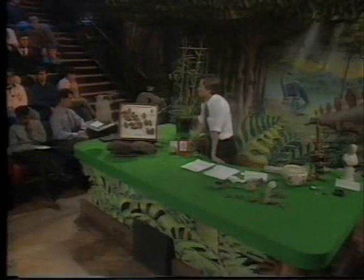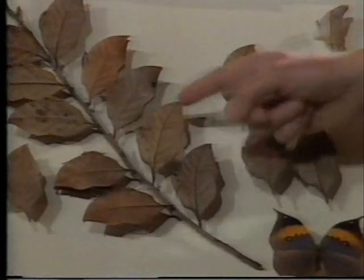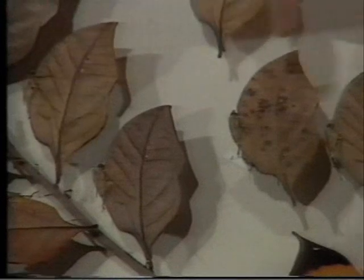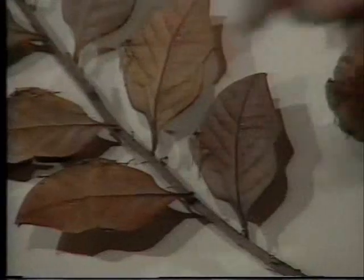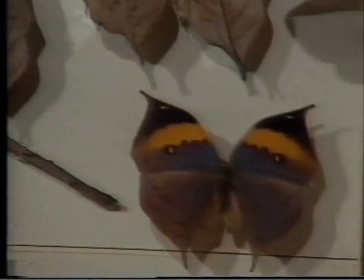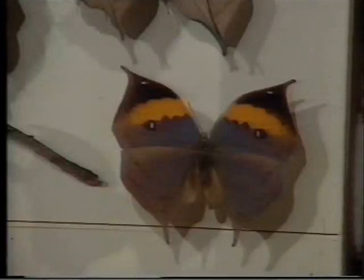Look at these leaves here — autumn leaves. Look at the vein up the middle of the leaves, look at the veins on either side, look at the little splodges of dark-coloured mould on the leaves. But those are not leaves — those are butterflies. You can just see the body. That's what these butterflies look like when they open their wings. This is what they look like on the underside of the wings, and they normally sit with the wings folded so that you only see the underside, and you're very hard put to it to see that they're not dead leaves. Only when they open the wings do you get this flash of brilliant colouration.